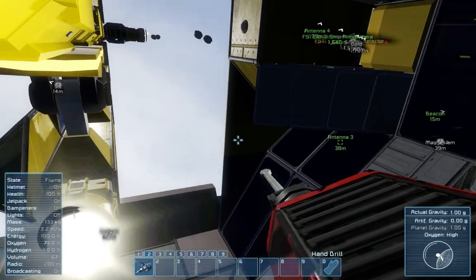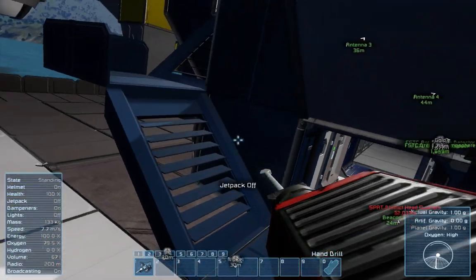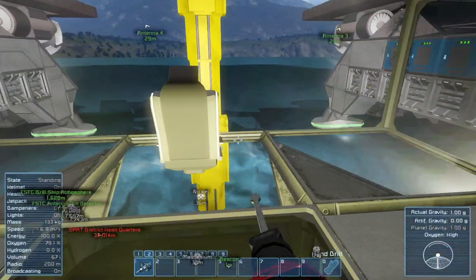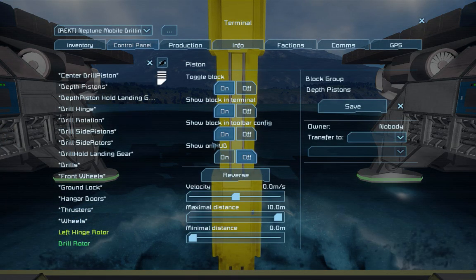Let's do that now. We reverse the drill, the depth pistons.